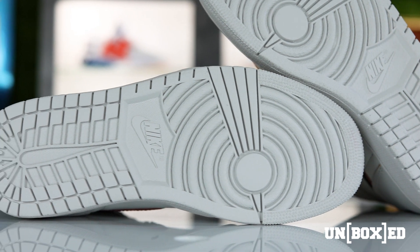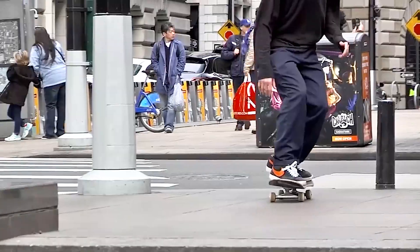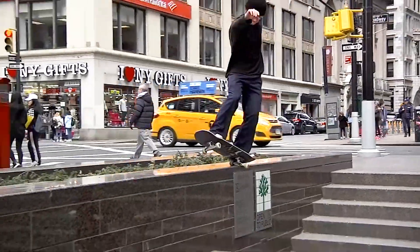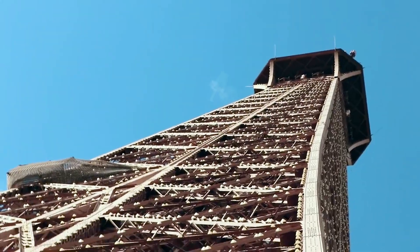Now this colorway of the Defiant SB1 is a representation of two cities: New York and Paris. The light bone is a representation of New York's grittiness when it comes to street skating, and underneath that first layer of paint the crimson and pink is a representation of the vibrancy of Paris.